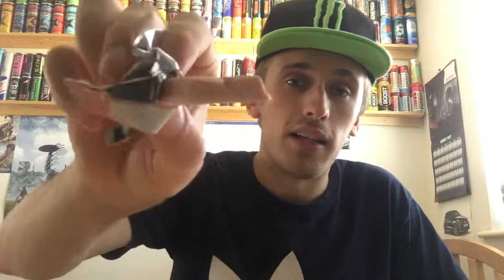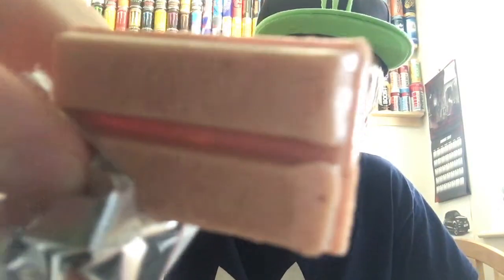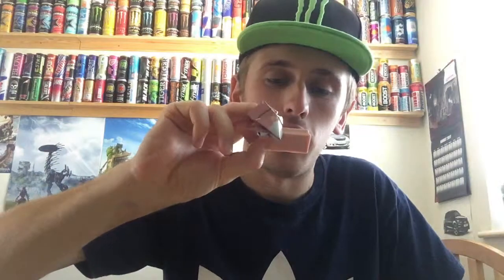Right, there we go. Oh, that looks interesting. It's the usual KitKat design — it's got the KitKat on top, nothing special. It's just basically a short version of a normal size KitKat. If you look closely, I don't know if the camera can pick it up, but it's got lots of darker dots. And I believe that is the raspberry bits they've put in there.